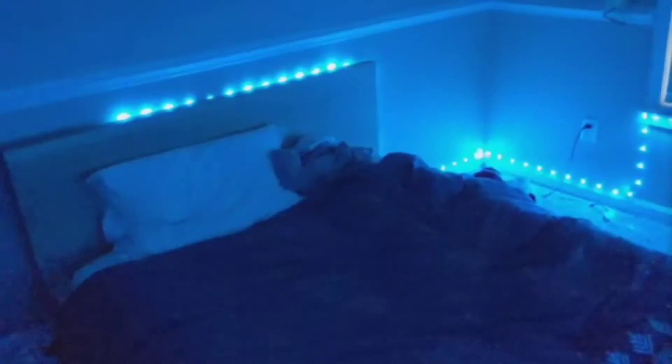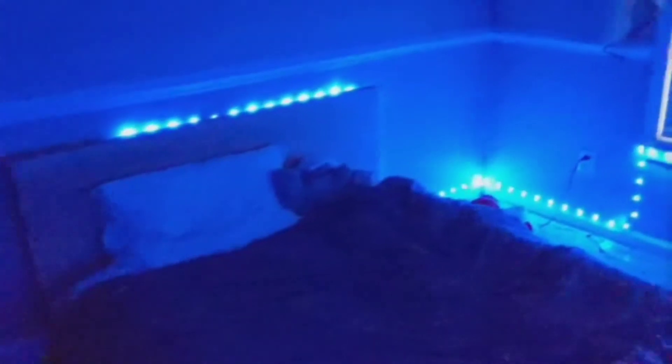I waited until it was a little darker so I could turn them on for the first time — my very first reaction. Right away these are very different compared to my old LED lights. My old ones are much closer together, but these are further apart; you can see the gap between them, so they're less diffused. But I really like the underglow on my desk.